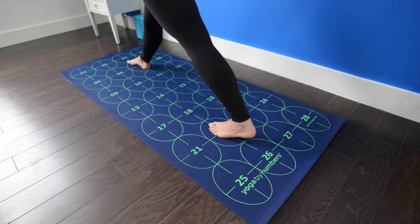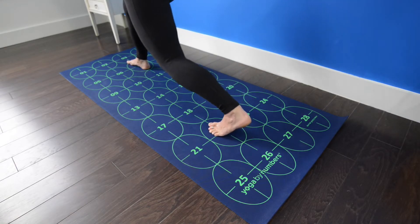Scoop your low belly in, and be sure to seal the outer edge of your left foot down into the mat as you internally rotate your left thigh toward the midline of your body to help square your hips. Breathe deeply, lifting the chest, and on an inhale, straighten the front leg, exhale, step the right foot back toward 23.